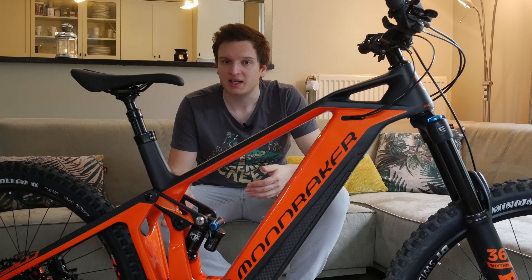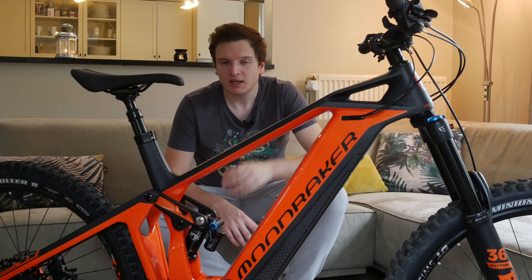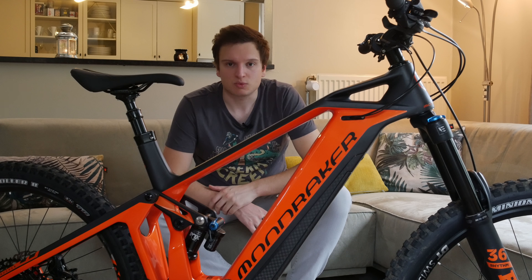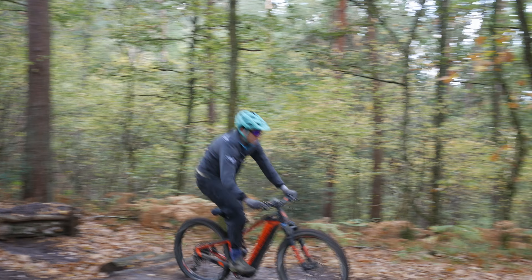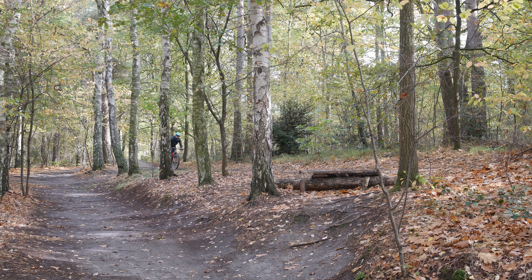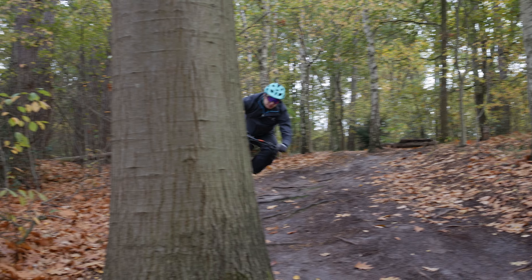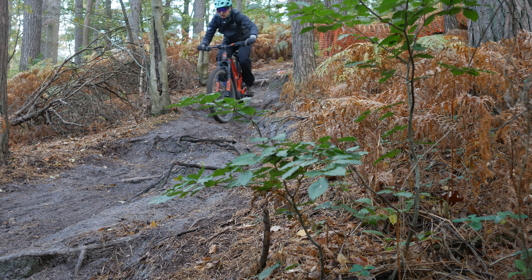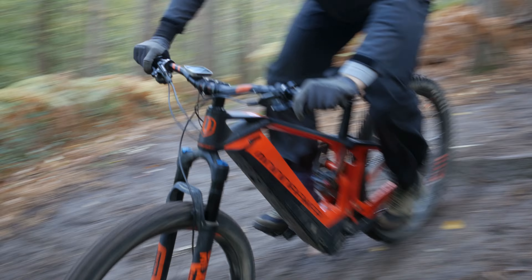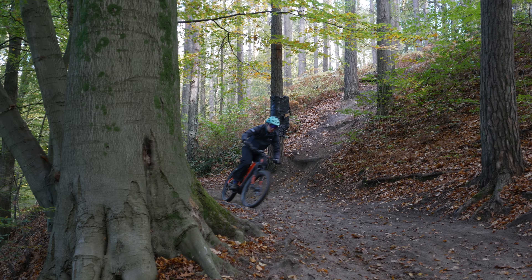Going uphill with an e-bike is always similar — as long as you keep your legs moving the motor takes care of everything. On really steep sections you just shift your weight around. Downhill is where a bike like this really shines because the suspension feels better than a normal mountain bike. I tried it at some local bike parks and also at Hirstenwald, where this bike was faster than my Spectral on the black downhill course.